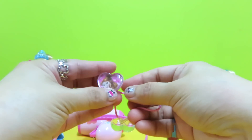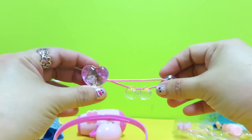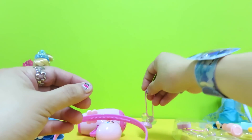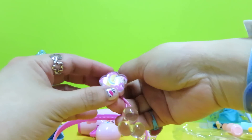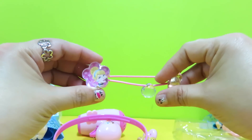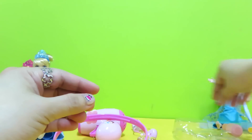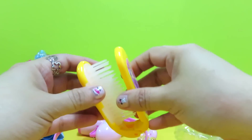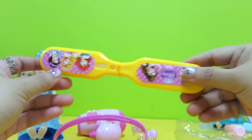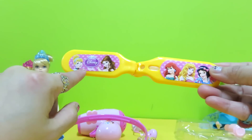From the box we also got a princess Jasmine ponytail, and here is another ponytail in a flower shape. Oh, so pretty! We also got a yellow brush — see, most of the princesses are on the brush.